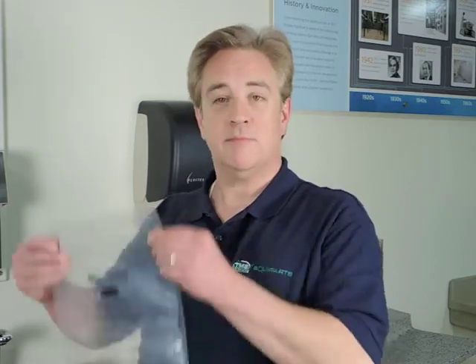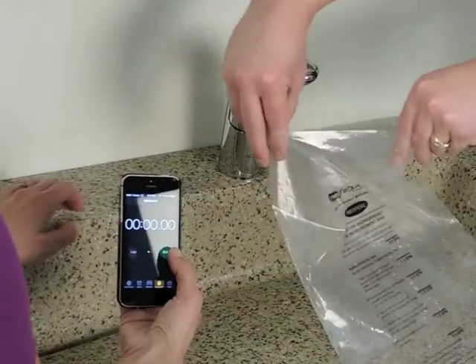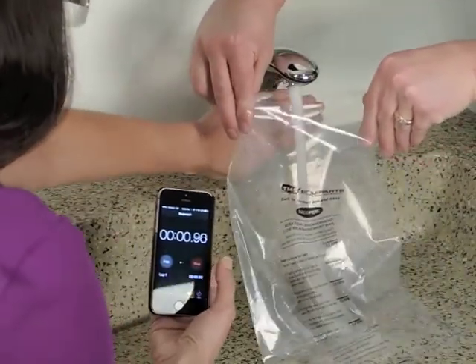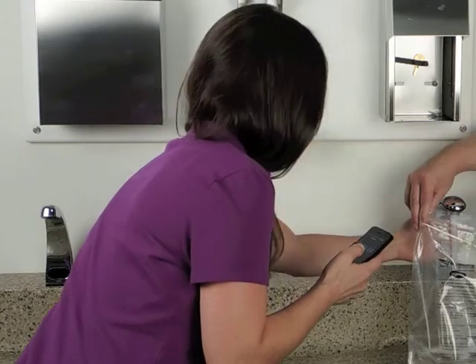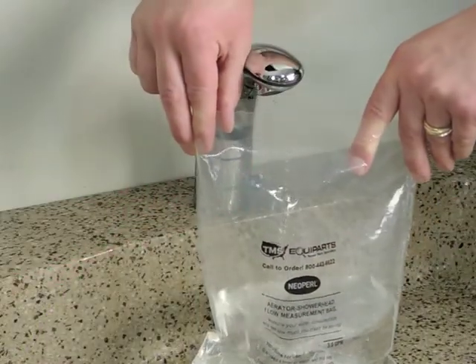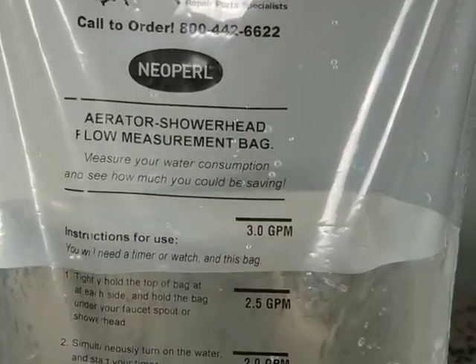All you need is a timer and this flow rate measurement bag. The way to use the bag is you simply hold it under the faucet and let the water run for 10 seconds. After 10 seconds, check the mark that the water level is closest to, and that will tell you the flow rate of your faucet.